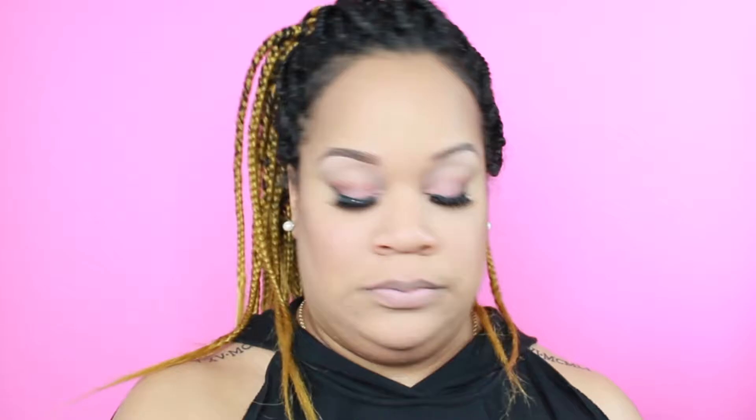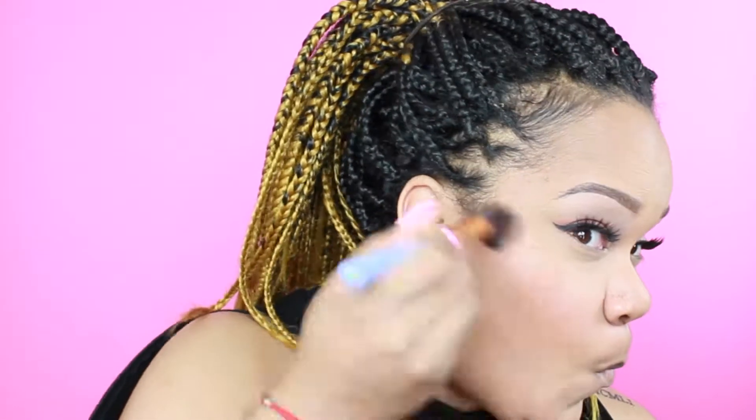Next I'm going to go in with that Makeup Revolution blush palette — this was very new for me because if you've seen my previous videos you know I'm not a real big fan of blush. I wasn't getting much color payoff from that blush palette and I was too nervous to try any of the other colors, so I went back to my holy grail Pacifica Beauty in Tender Hearted and used that instead.